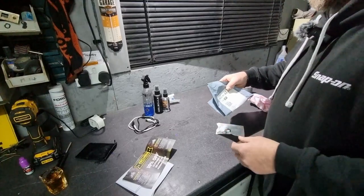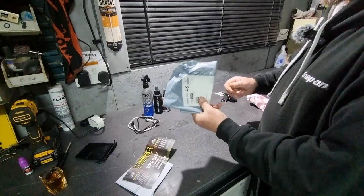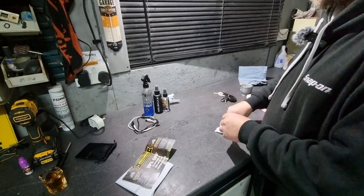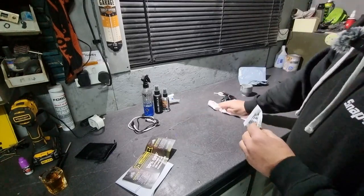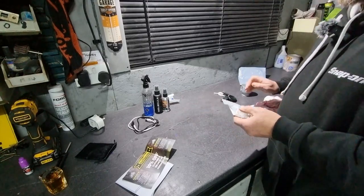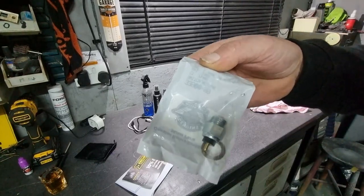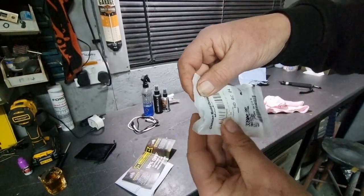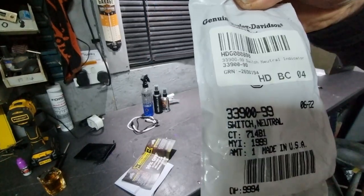I ordered this switch via Royal Mail 48, which is a 48-hour service, but it took well over a week to arrive because Royal Mail are on strike here in the UK — a bit of a pain for receiving parts unless it's through a courier. This is the little switch you need, and that is your part number.